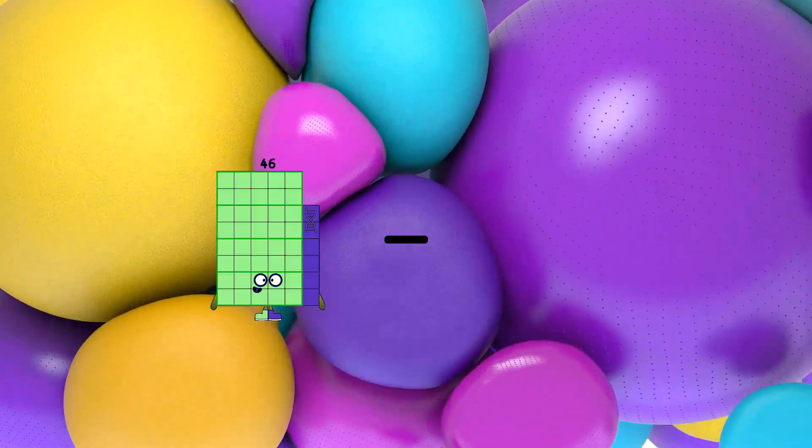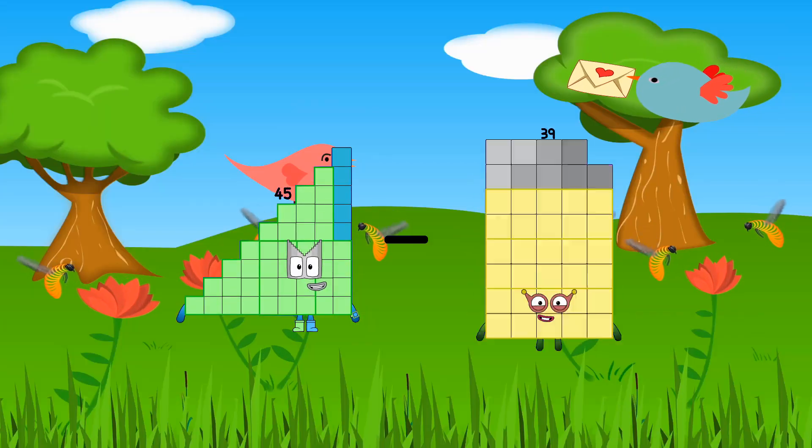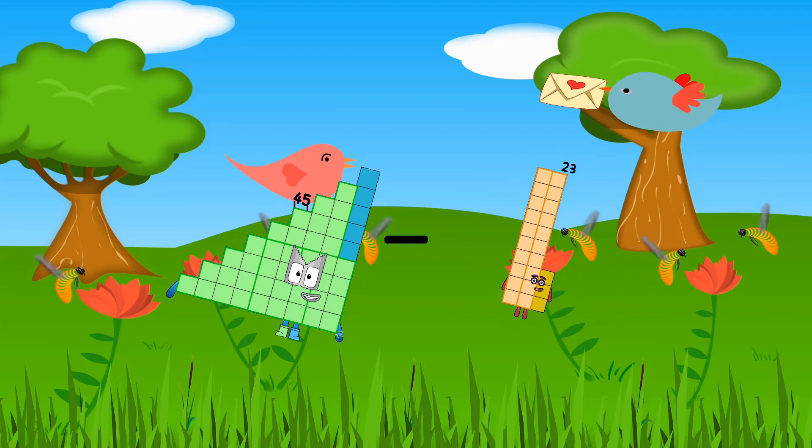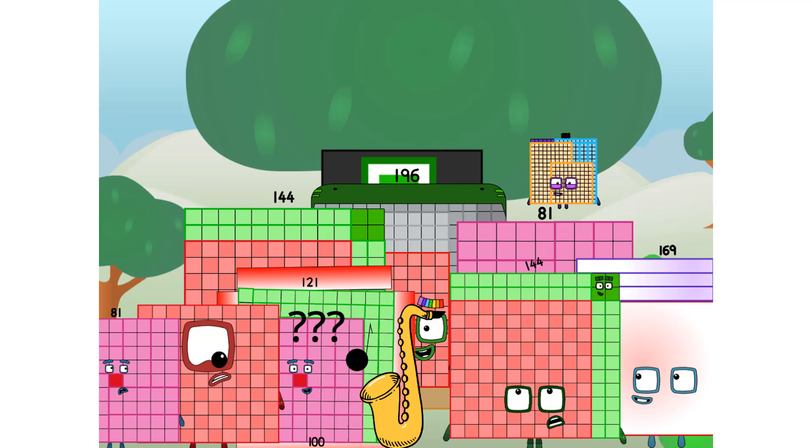45 minus 23 equals 22. Fellow very big squares, ever since one of us fell from the sky, we have been bold explorers, discovering new lands, seeking out new friends, dealing with round things.